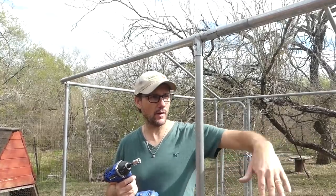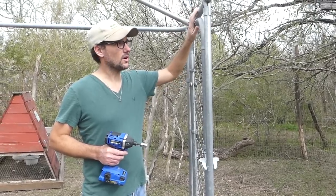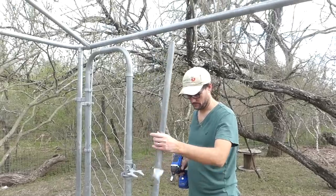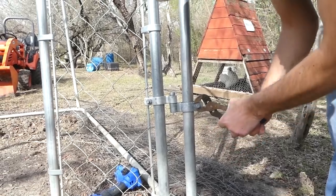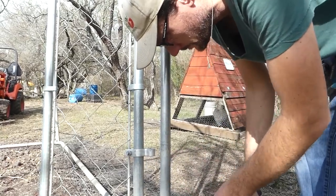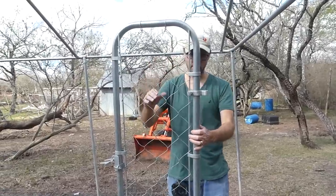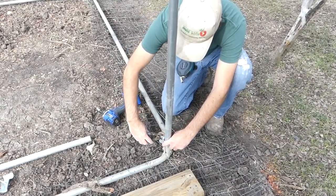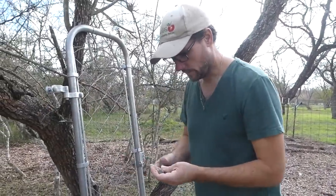I'm going to be moving all of these vertical uprights to space them according to how I want the walls to be designed. Right now I'm going to get them loose so I can scoot them around. The door also will not be used, so when I loosen this one up and scoot it out of the way, I'll also be removing the door. This can be sold on Craigslist, used as a trellis, or something else — we're not going to use it in this project.